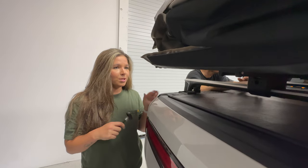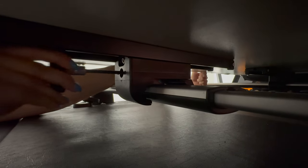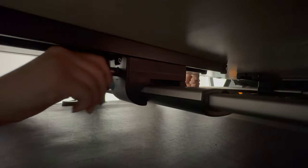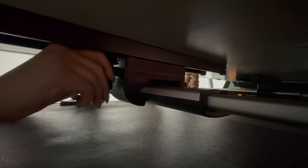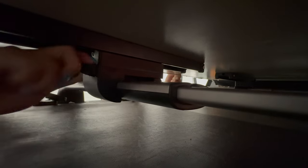Next we're going to tighten up these clamps to the crossbars using the T-bolt that is included with the tent. Thread it in here and push the back of the bracket in — you'll need to thread this so it might take a couple of tries. It needs to go straight back. Once seated, you should have some wiggle room. Start tightening, and you might need a friend to hold up the weight of the tent.